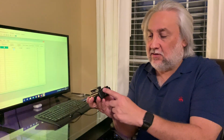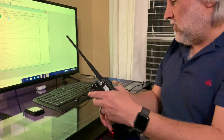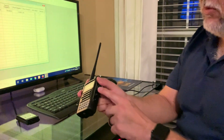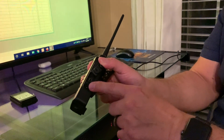First thing we got to do is remove the battery. Look underneath — there's a little button right here. Push that, you'll see the battery pop up. Grab the battery and set it aside. Now we're going to grab the side and lift the rubber cover here on the side. You'll see two ports: power and a USB connector. We're going to use both ports today.